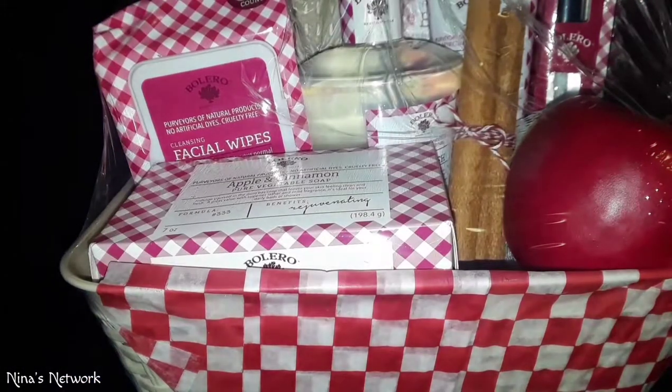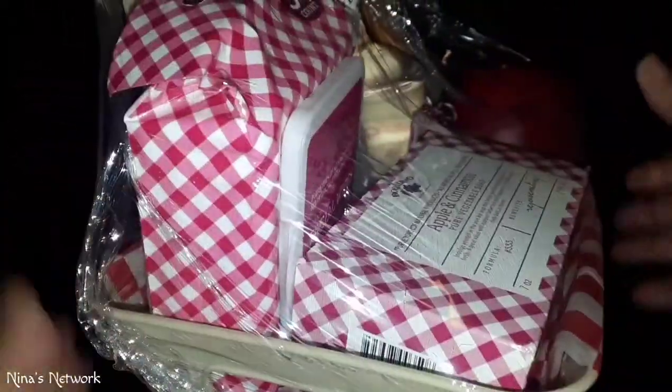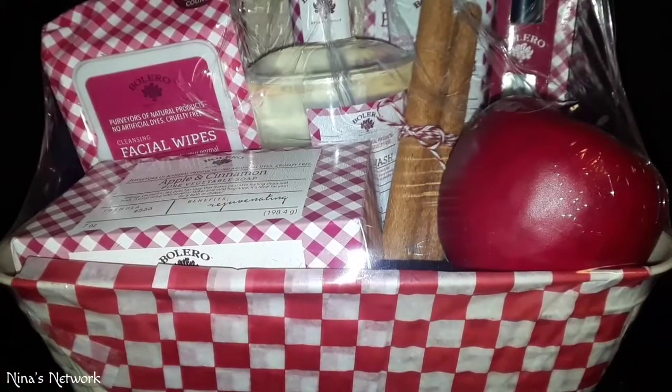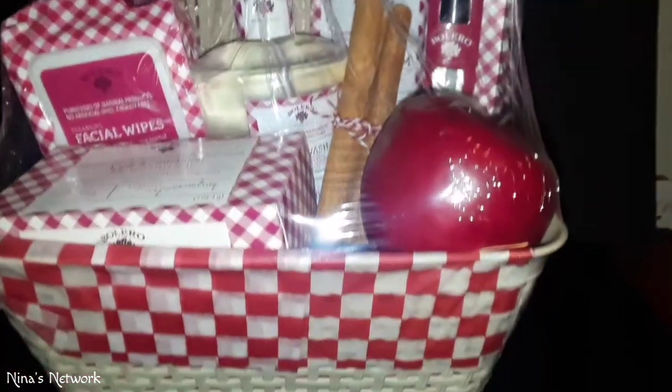I have shrink wrapped it. This is the front and this is the back, and that's the mask I put there to kind of break up that plain beige lid. Now I have to put the bow on it, so I'm going to go ahead and wrap the bow.